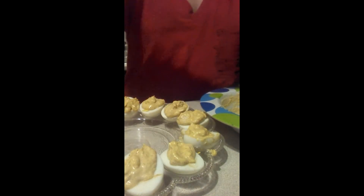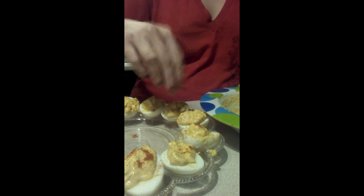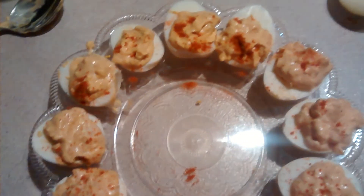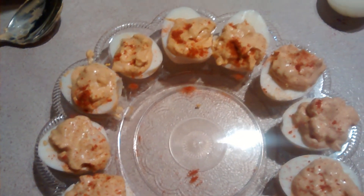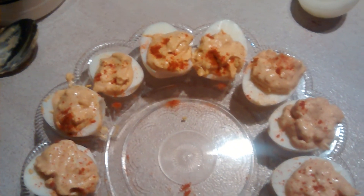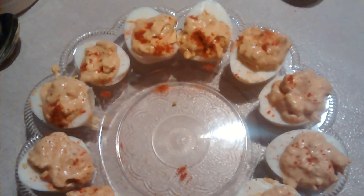So once they're done, you can get a little bit of paprika again and just sprinkle it on to make it look pretty. So it should look like this when it's done. I hope you enjoy this recipe and I hope you do it for yourselves — it's good for snacking, holidays, or big meals. So enjoy and have a good day. Good night and cheers.